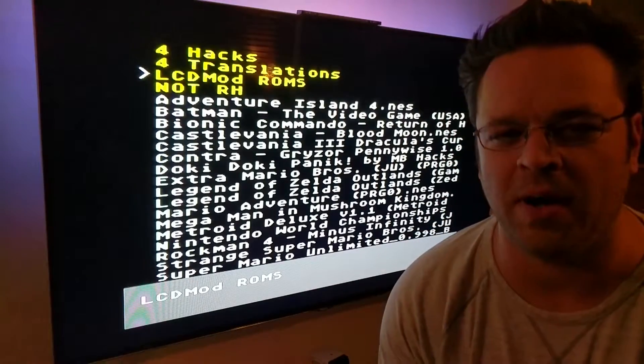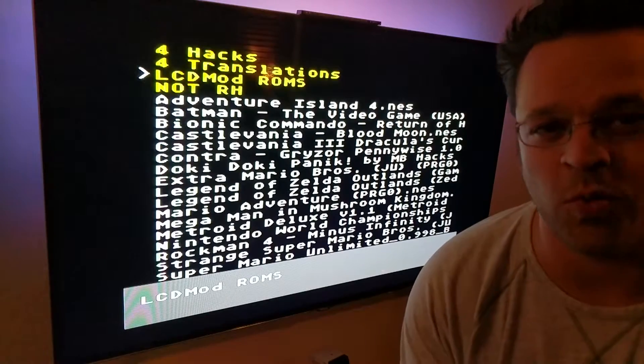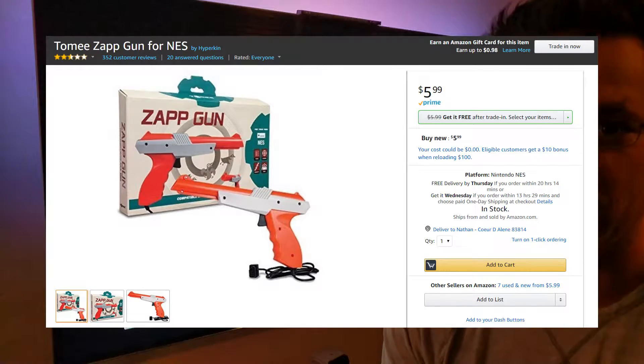I want to show off a mod I did — a quick mod — to a Nintendo Zapper that will work on an LED TV using one part from a Tomy Zapp third-party replacement gun.